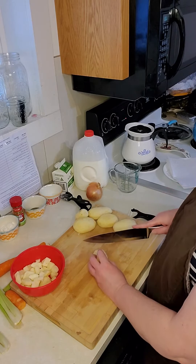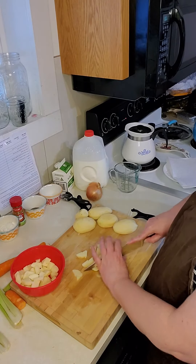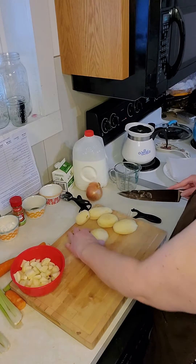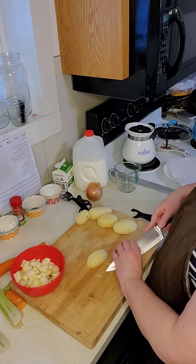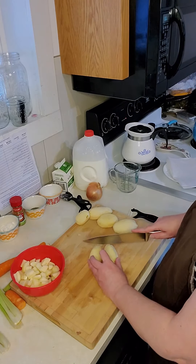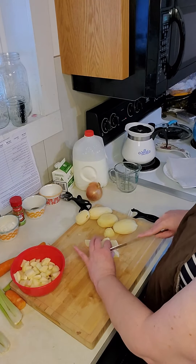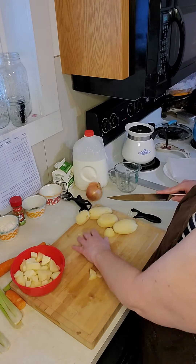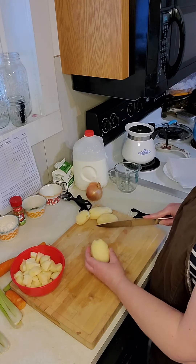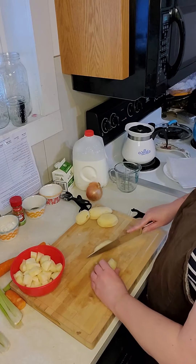I tend to cut mine with the whole potato there, but if you are not comfortable doing it that way, cut it in half, lay each half down, cut down each half, and then make your dice cuts. Make sure that you keep your fingers out of the way as you're dicing your vegetables. You do not want the potatoes too small — keep them uniform in shape, meaning about the same size.